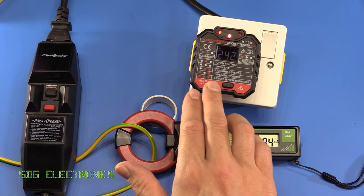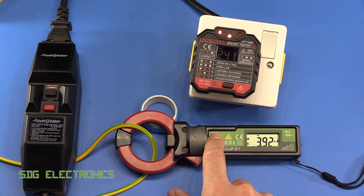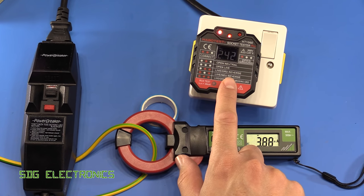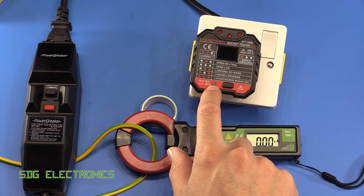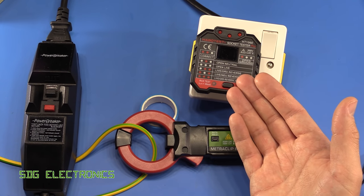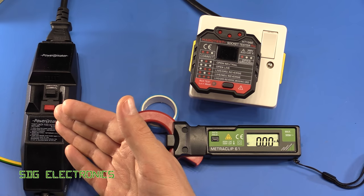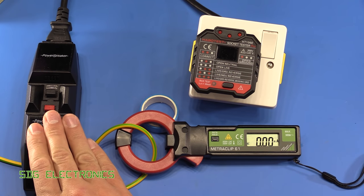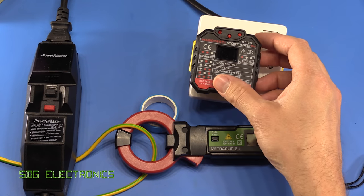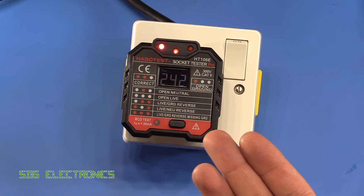Now testing whether the RCD test function actually works. Pressing the button — you can see the LED blink and we've now lost power to it, so the RCD has done its job. That indicates the RCD is functioning. It doesn't test trip times or anything like that, it's just a quick indication. You can also use it to deliberately trip an RCD if you're not sure which circuit you're working on.